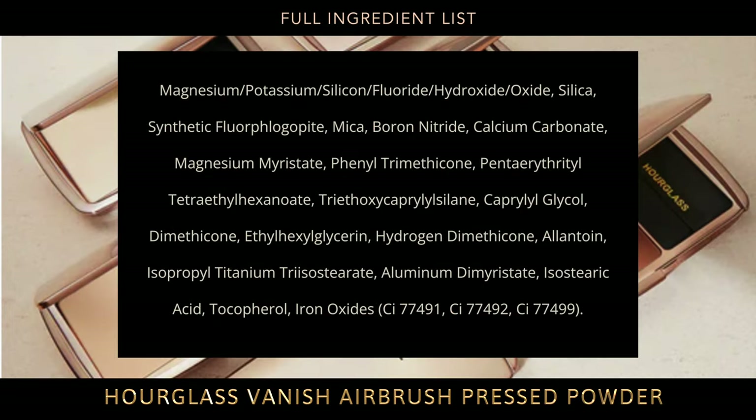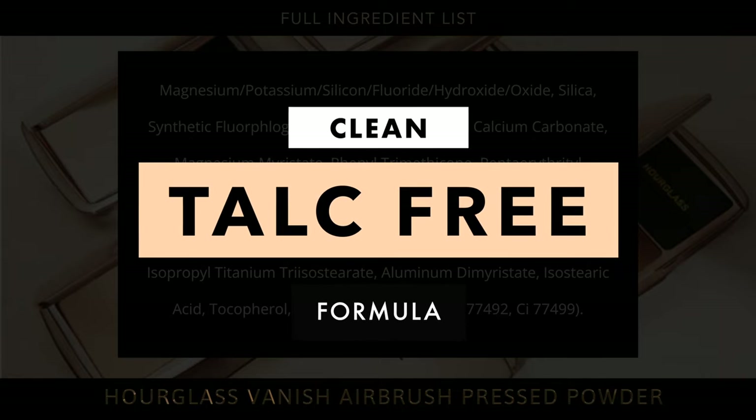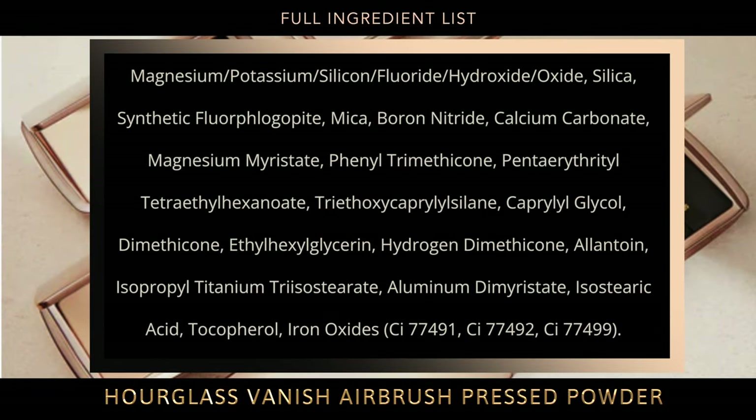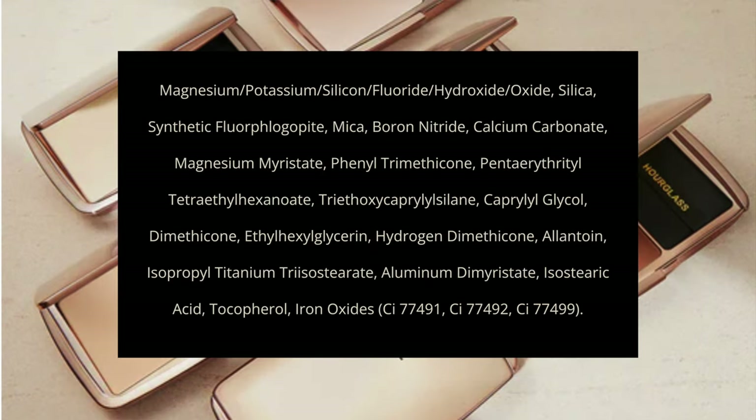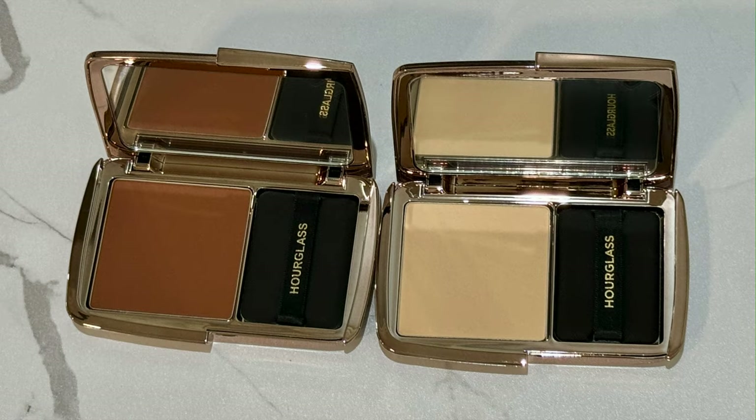Let's take a look at the full ingredient list. This is talc-free, which is really awesome. You have silica, synthetic fluorphlogopite — which is synthetic mica — and also mica, boron nitride, which you see in a lot of the airbrush powders. Let's take a look at my up-close shots of medium and deep next to each other so you can see what that looks like.